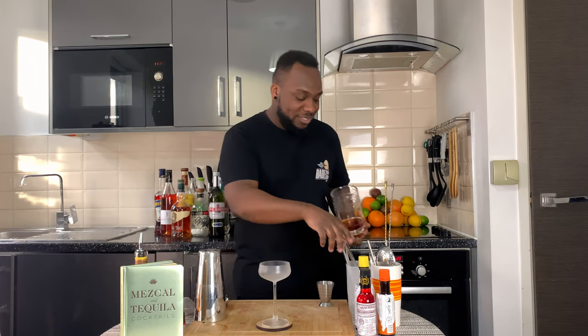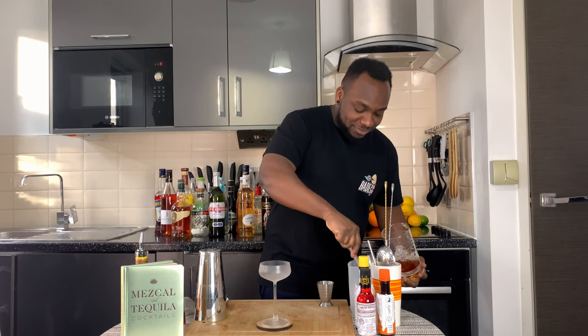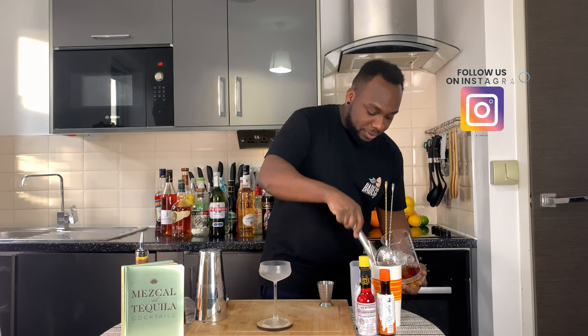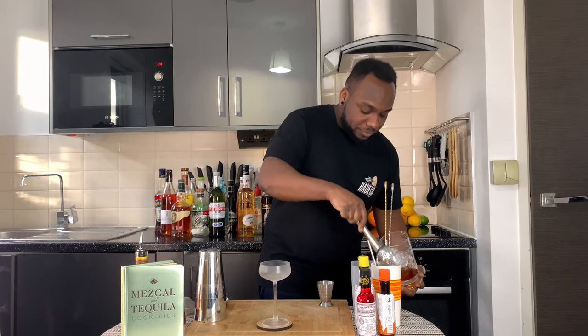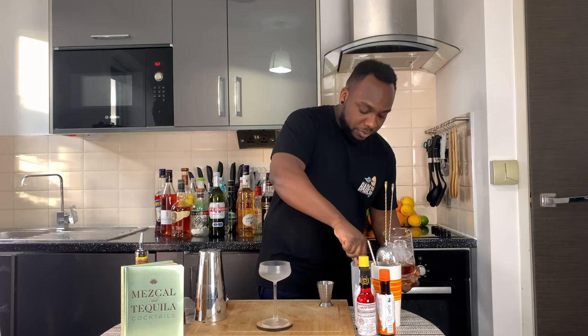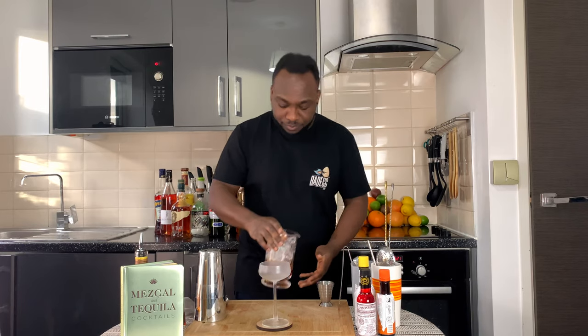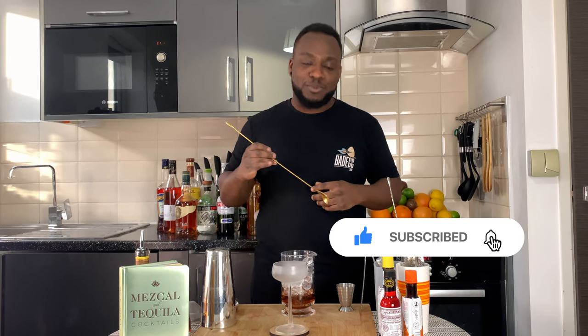It's a stirred drink so we're going to put our ice cubes in our mixing glass and we're going to stir the drink for 17 to 20 seconds. Don't forget to subscribe, like and comment on my videos, thank you so much.